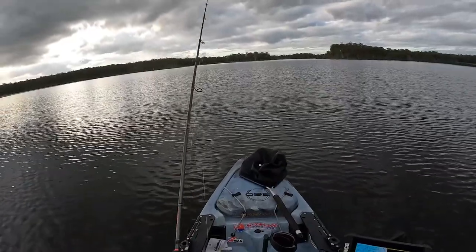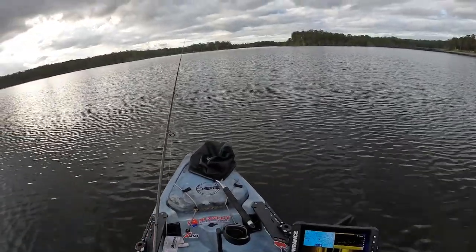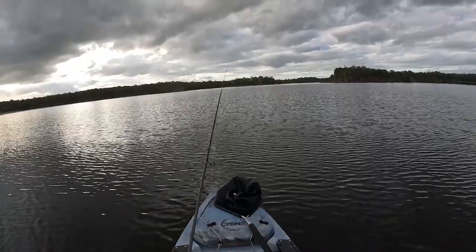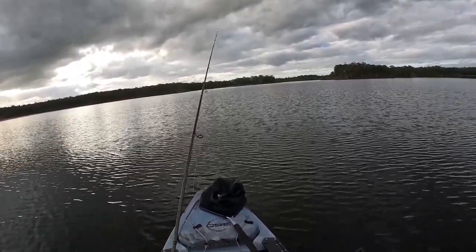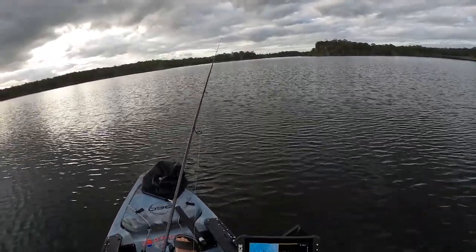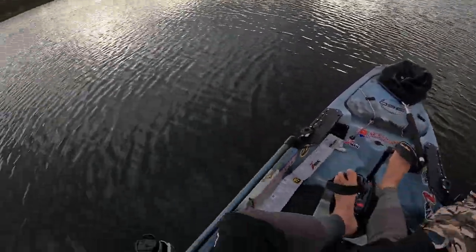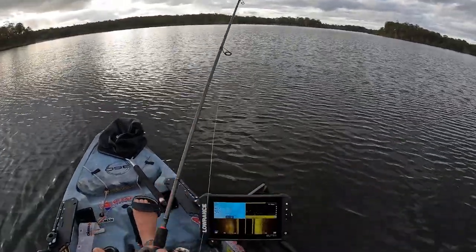Lift again. Lift again. Just going to keep doing that. There we are — had a rattle. It amazes me that even with two trebles on these lures, you still get a rattle and have a miss. It's just crazy. Anyway, it does happen.